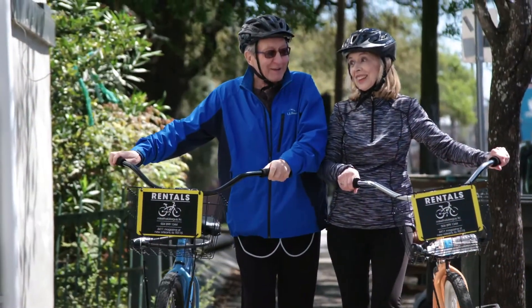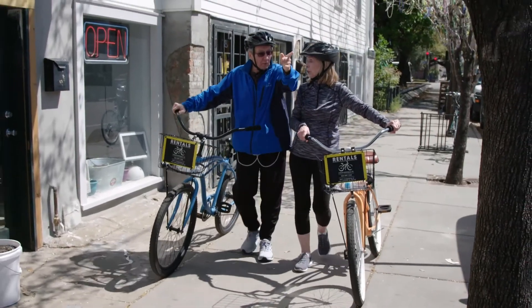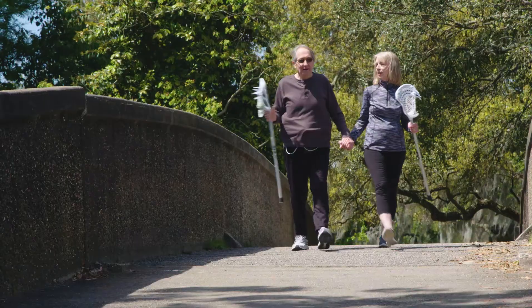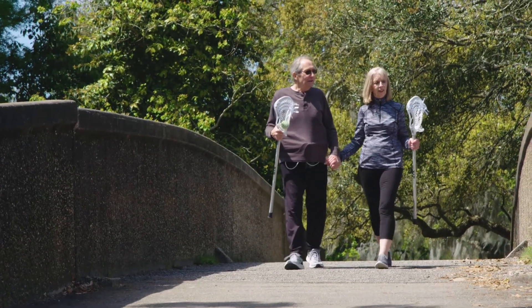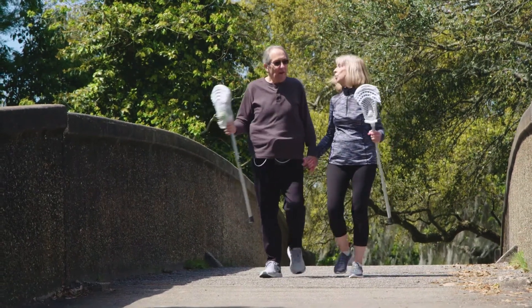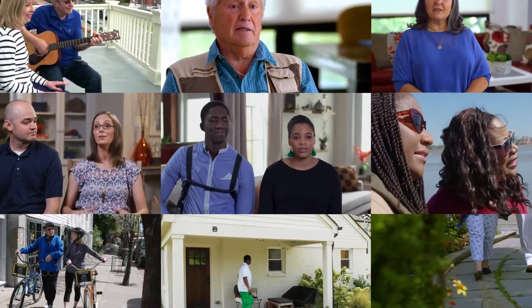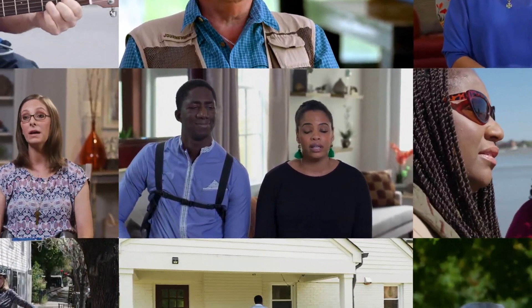Your LVAD care team will continue to provide ongoing training and monitoring needs for as long as you have an LVAD. They will also partner with your doctor to provide you with the best care in managing your heart failure. Advanced Heart Failure Centers can connect you with a HeartMate 3 LVAD ambassador who can speak with you about their own experience with HeartMate 3 LVAD therapy.